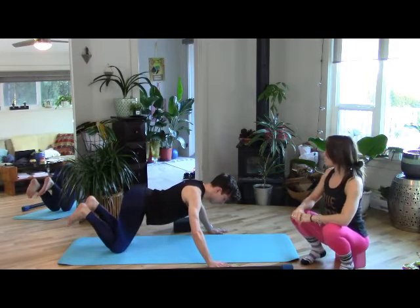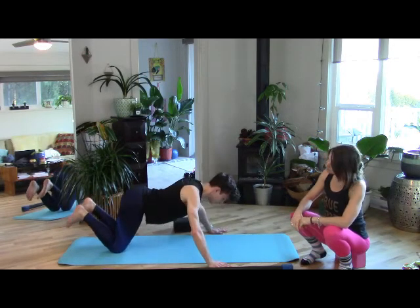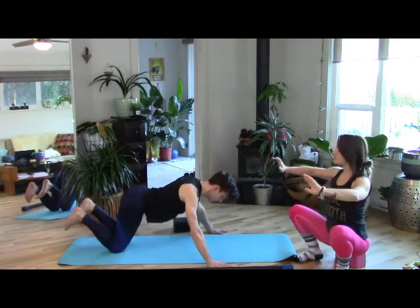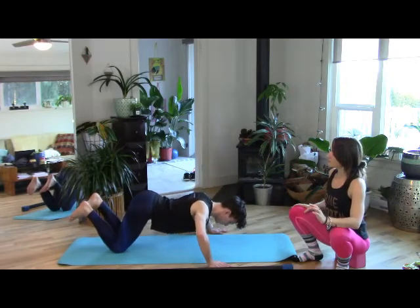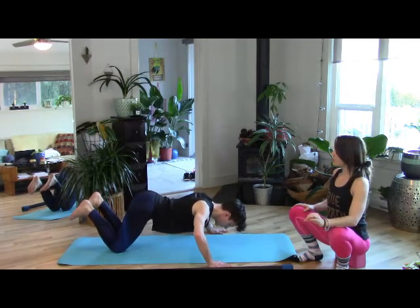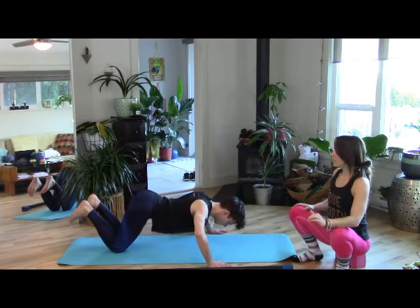Come down halfway, elbows out to the side, keep space between the shoulders — less is more — and lift back up. Keep going at your own pace, coming down only to the height of your elbows, keeping space and radiance between the shoulders. Top of the head reaches forward, hips pull back. Next time you come down, hold for a count of five, four, three, two, one. Push up. Sit back onto your heels.